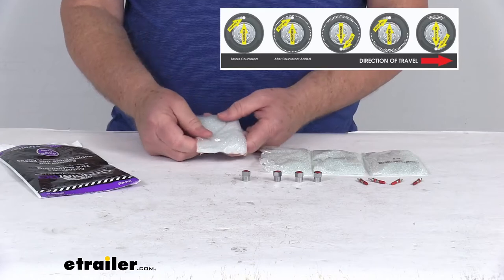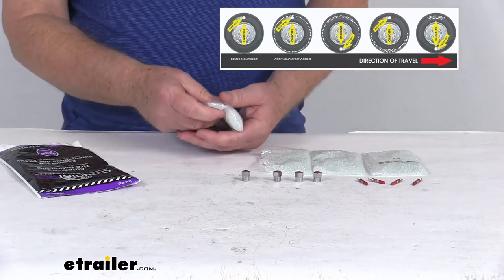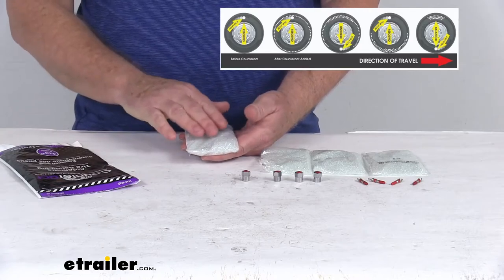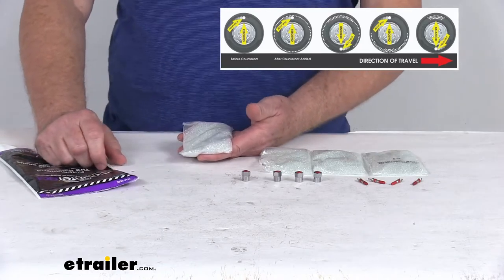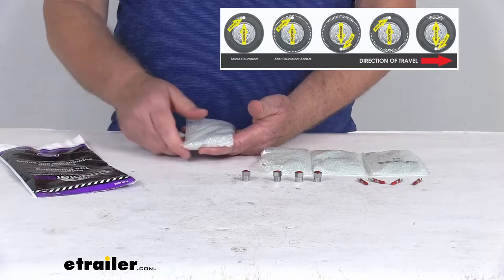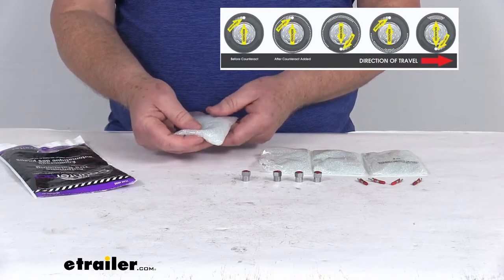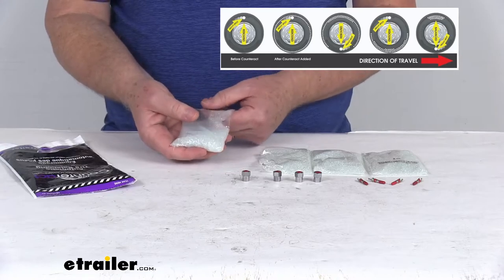As that wheel continues to spin, the heavy spot in your unbalanced tire will pull up and down on your vehicle suspension. This will cause the beads to shift in the opposite direction of that pull. So the beads will continue to migrate until there are enough of them on the opposite side of the heavy spot to balance out your tire.